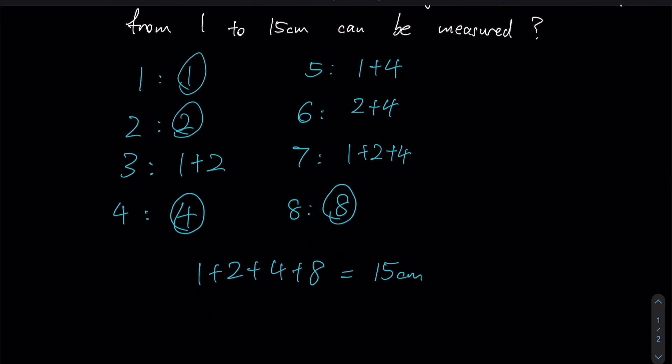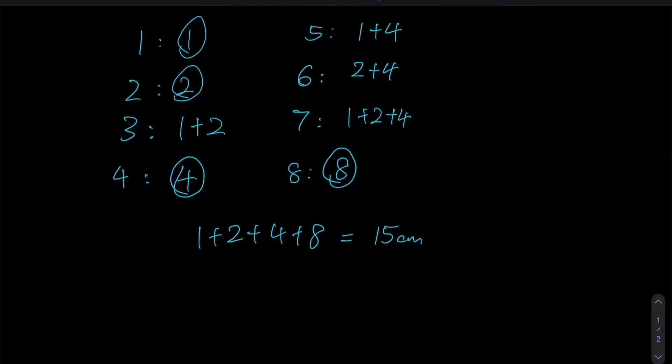Therefore, as shown, four markings of simply 1, 2, 4, and 8 cm each respectively will actually allow us to measure any whole number length from 1 cm to 15 cm. Therefore, 4 is the number of markings required to achieve this goal.